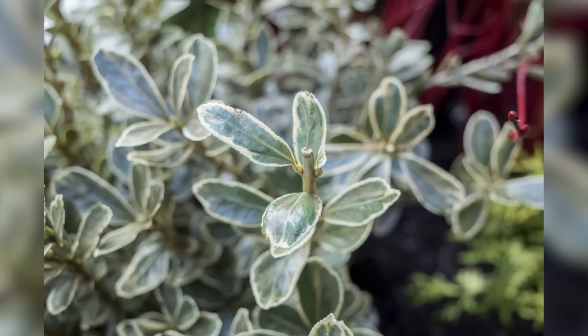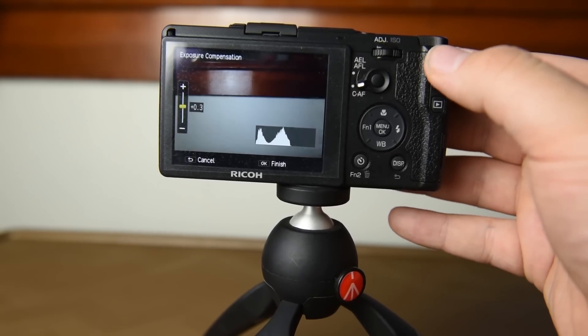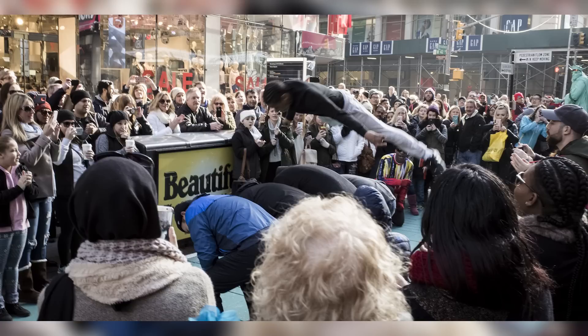It does have a macro mode — you hit the macro button on the back, the flower button like you see on any point-and-shoot, and you can get up real close. You'll see some photos of that in general. Because this is more of a street photographer's camera, you more or less want to ride the ISO. The built-in ND filter is absolutely amazing. You can set it manually or have it on auto, with up to four stops of exposure compensation. I always found myself having to overexpose a little bit by about a stop.